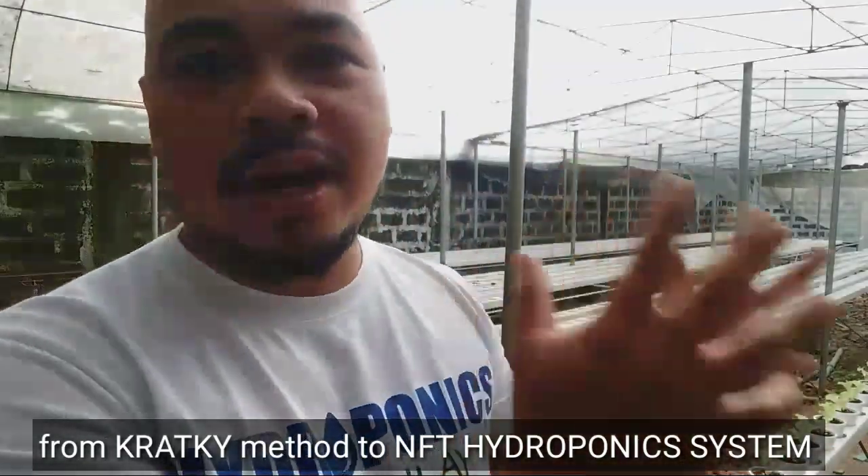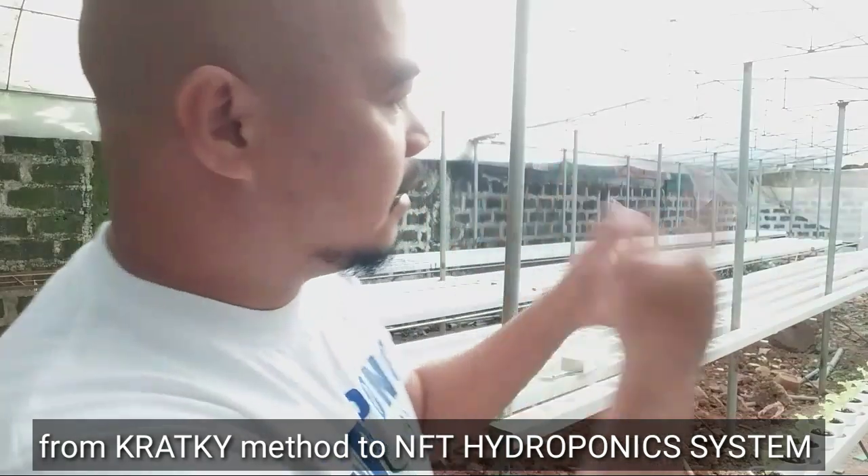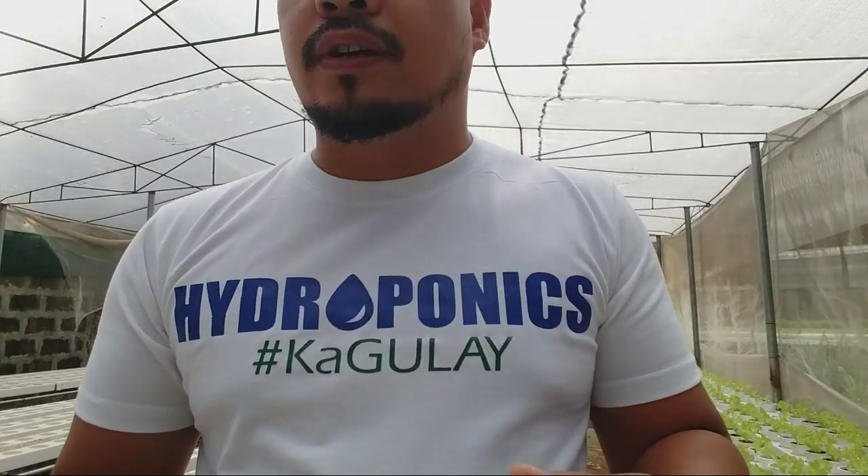There are five reasons why we changed the system from Kratky or Styrobox method into a hydroponics system like this. In commercial hydroponics, you need to be fast. We are growing exclusively for salad rolls, and some clients order 2 to 5 kilos for samgyupsal. Some neighbors order 100 to 200 pesos worth for their meals. So we need to catch up with everything, and that's why I converted this into an NFT system.